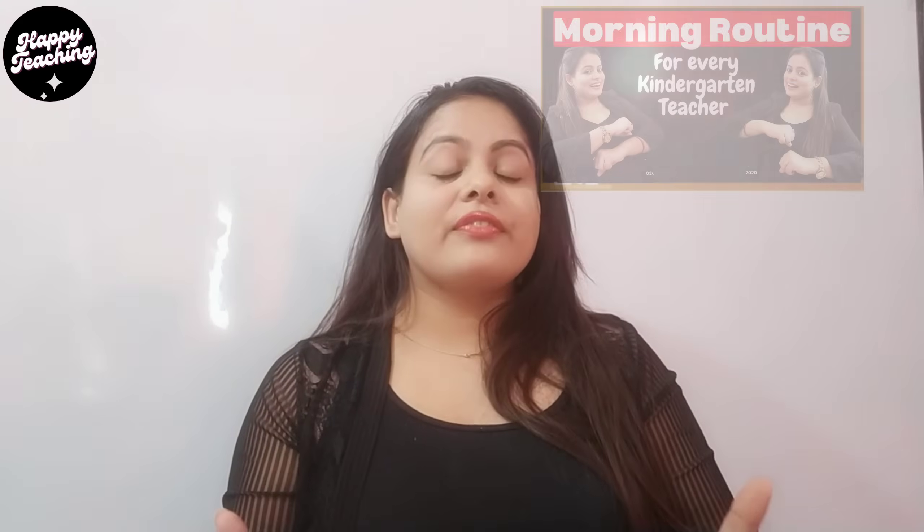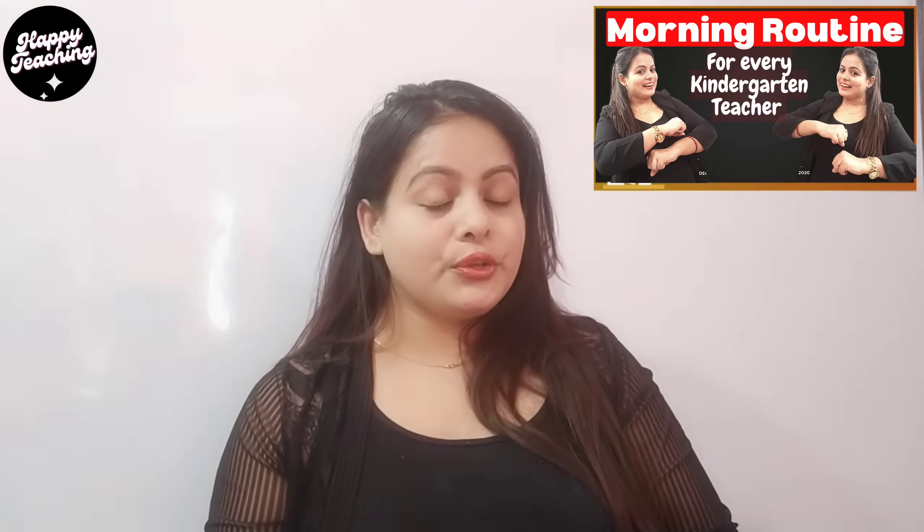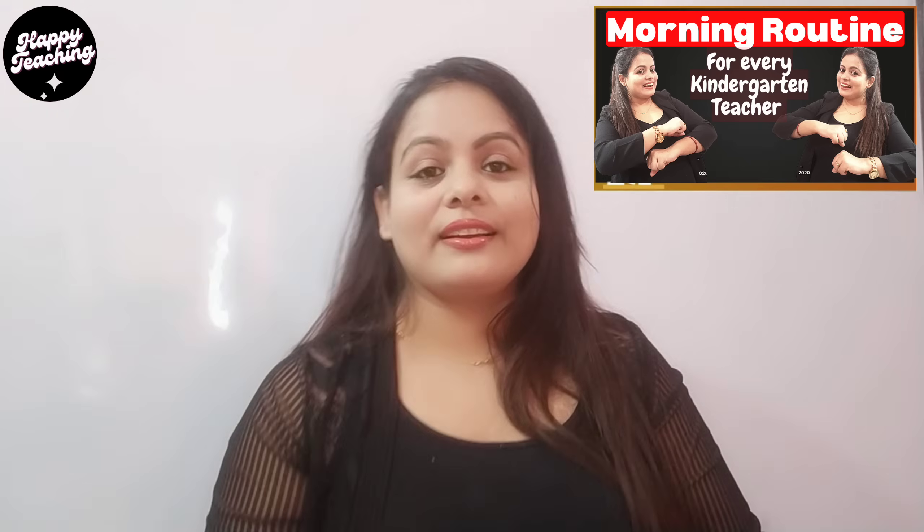Hello teachers, welcome back to my channel. My name is Manju and today I'm back with another interesting video — a simple but very effective morning warm-up routine for preschool or kindergarten teachers, which you can use every day before you start your regular class to help wake up your kids from their lazy morning. Without further delay, let's start, and if you're visiting my channel for the first time, please consider subscribing.